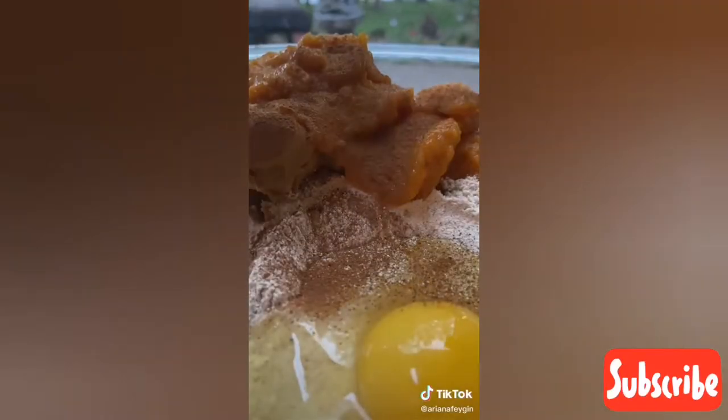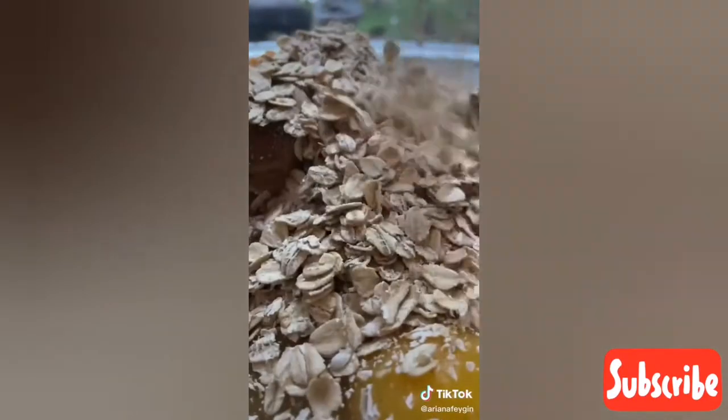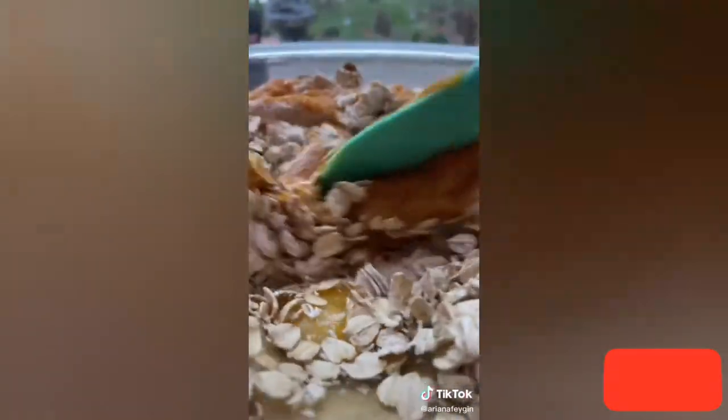In a mixing bowl add two and a half cups of whole wheat flour, three heaped teaspoons of peanut butter, a cup of canned pumpkin, two eggs, plus a half a teaspoon of cinnamon which is really good for people and dogs, and three-fourths of a cup of rolled oats, then mix it all up until you have a nice thick dough.